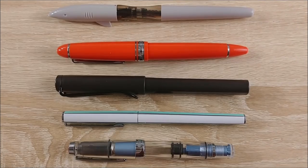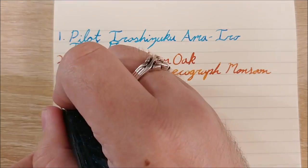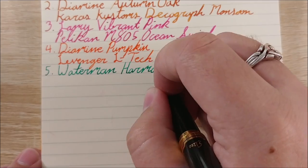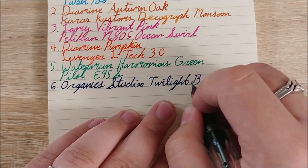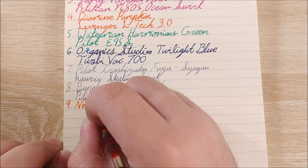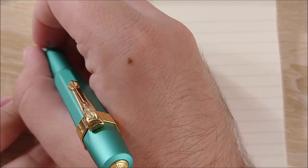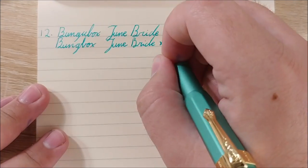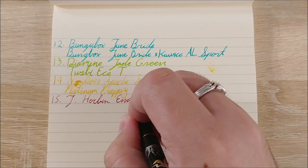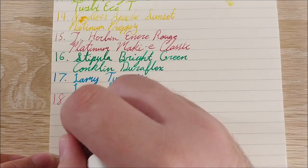I kept track of everything in this little Rhodia color notebook I picked up from Barnes and Noble on clearance. Every day I'd write the ink I'm using and the pen it's in. My first day was Pilot Iroshizuku in my Twsbi Go — a beautiful, vibrant, punchy ink that matches the pen extremely well in color. Next was Diamond Autumn Oak in my Karas Kustoms Decograph Monsoon — an amazing pen with a beautiful kind of orange color. After that was Lamy Vibrant Pink in the Pelikan M805 Ocean Swirl, one of my favorite pens picked up this year.